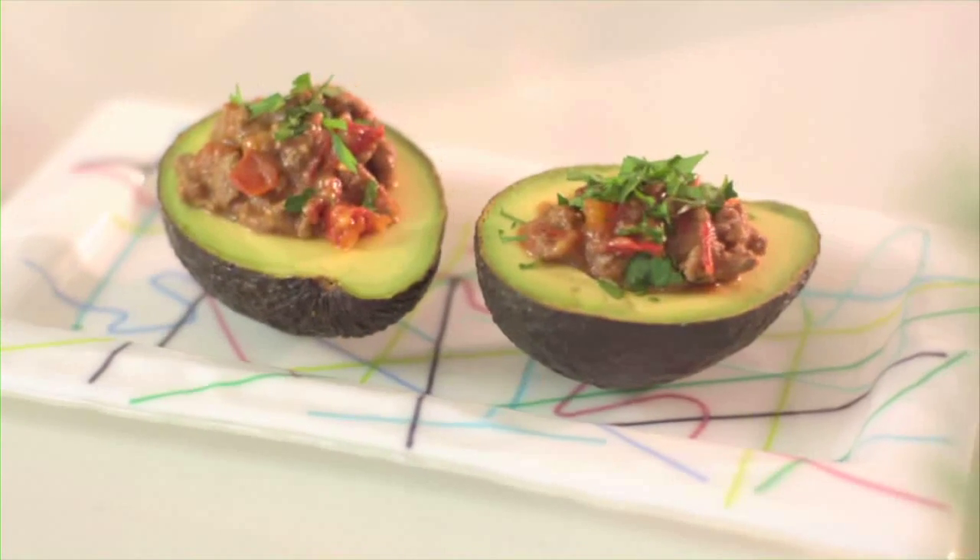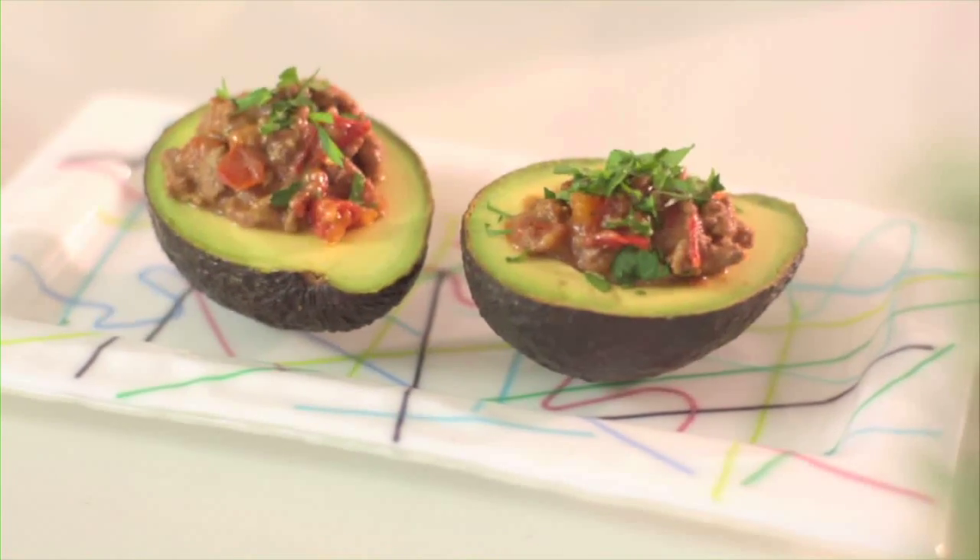Avocado filled with Mexican taco flavoured mince. It's beautiful. This is a very simple dish to make and it only takes about 20 minutes.